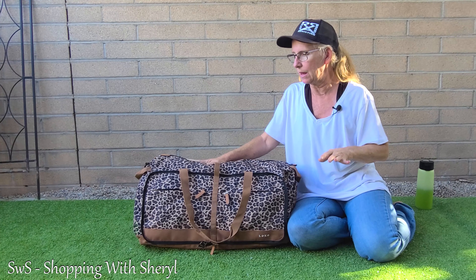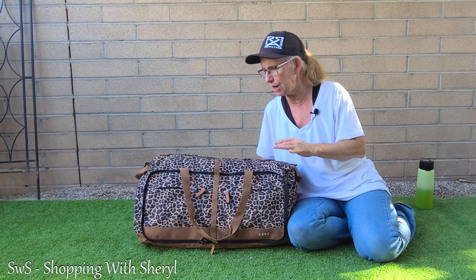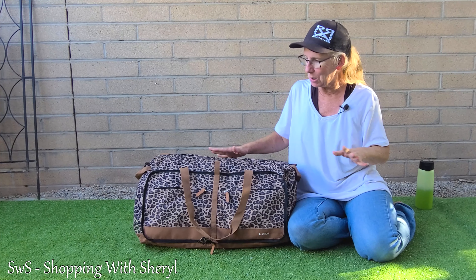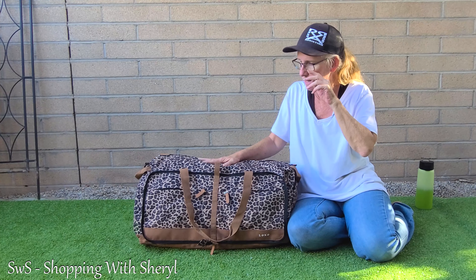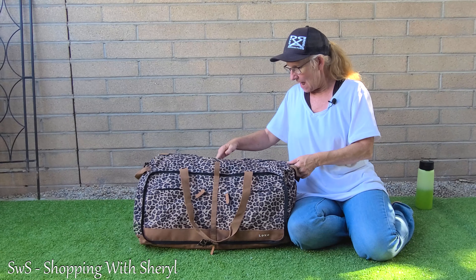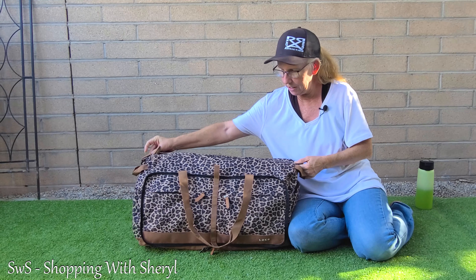I'll be at a car show for a weekend — a few days — and then I'm going to a friend's house. Once in a while I go to car shows; two or three days, no big deal. I don't like taking a suitcase. Suitcases are heavy, they're cumbersome — I like to be able to run through, just have a duffel and go. They call this one the weekend duffel.